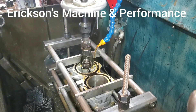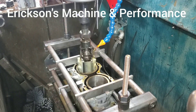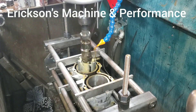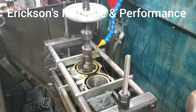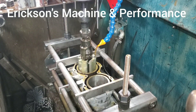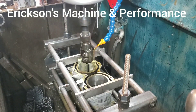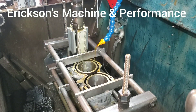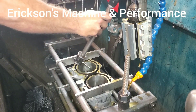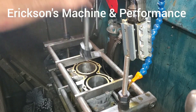Going over to the next hole to check where we're at. Four thousandths on this one as well — four also. Four on both.